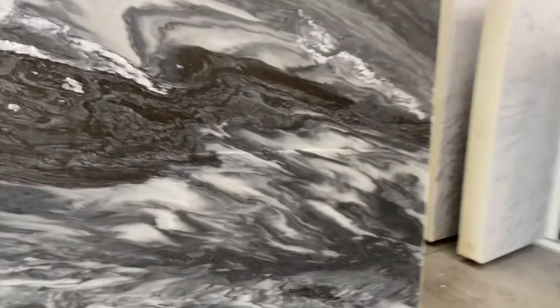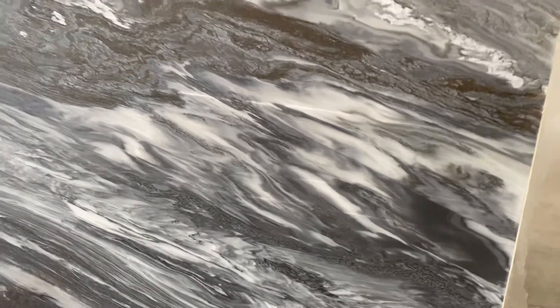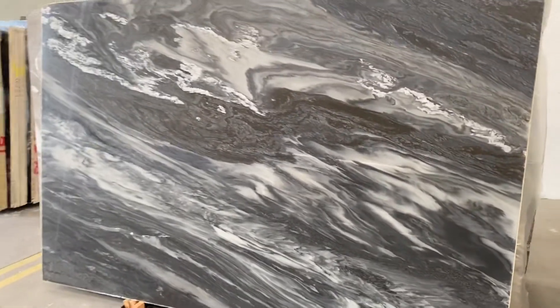One thing I want to show you guys — those lines here, those are just lines, just lines, not a feature, no problem at all. Just want to point that out and make sure you guys know everything is perfect with this material. So beautiful — Manhattan Dolomite.